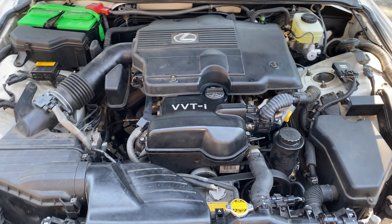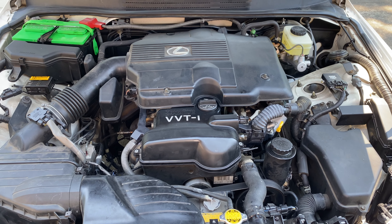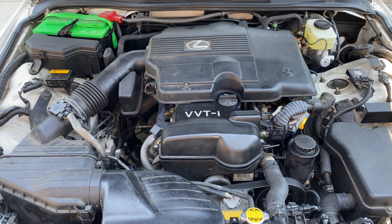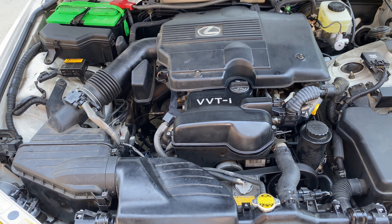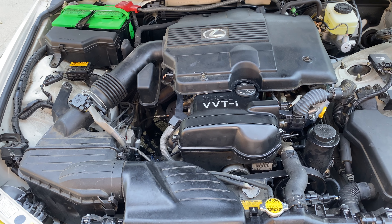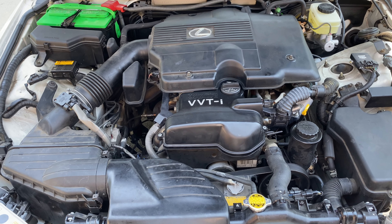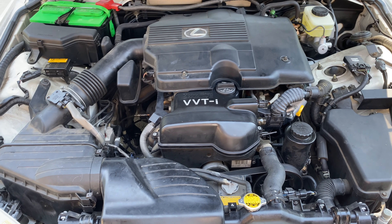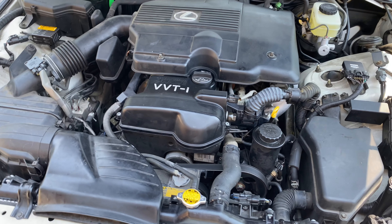When they removed the timing belt, I asked about its condition. The community recommendation was to change it every 60,000 miles or every 10 years. They said it was in fairly good condition, so I'm not sure I needed to change it — but I didn't want to take any chances given the age. According to the mechanics, it was in fairly good condition considering it's a 20-year-old car driven under 20,000 miles.